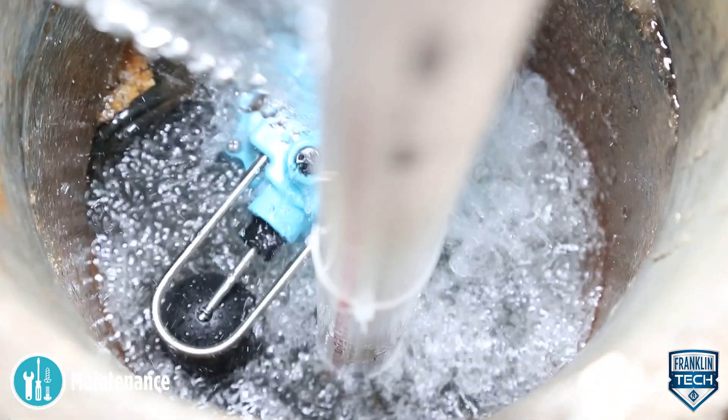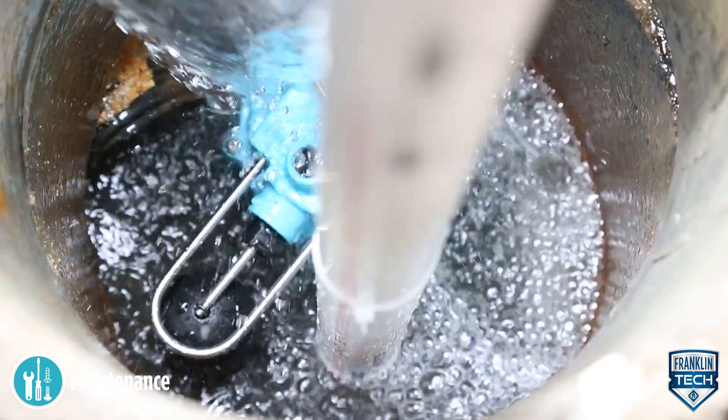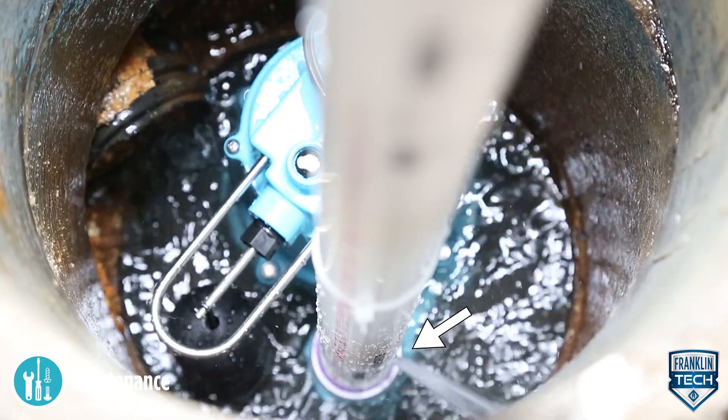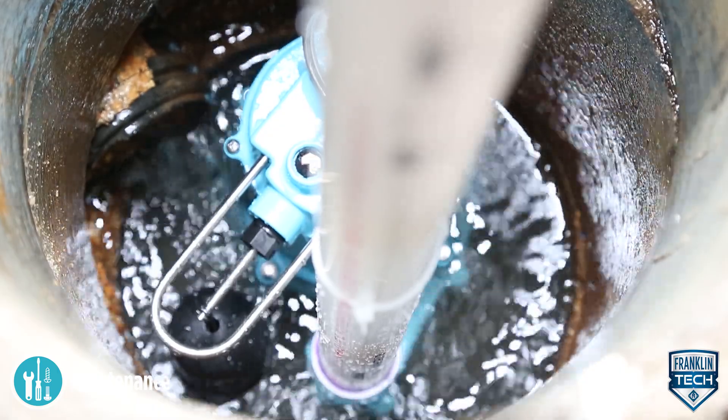While the pump is running, make sure a stream of water is escaping from the air bleed hole. If not, clear the hole of any deposits or debris.